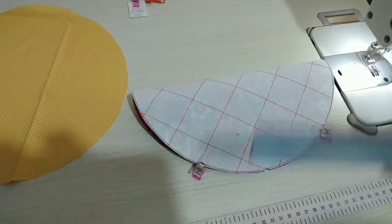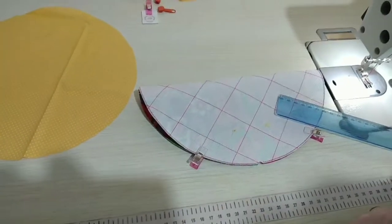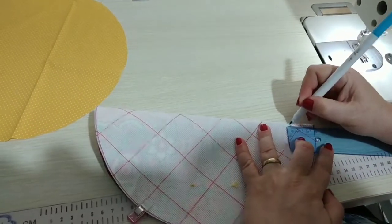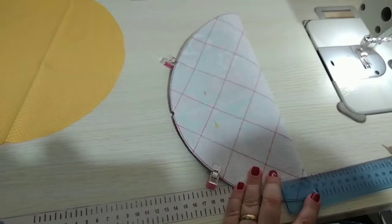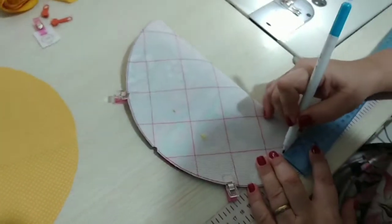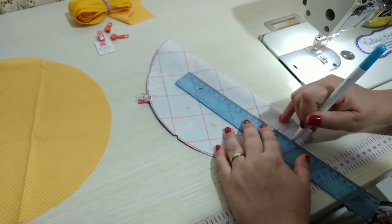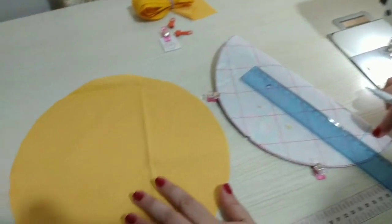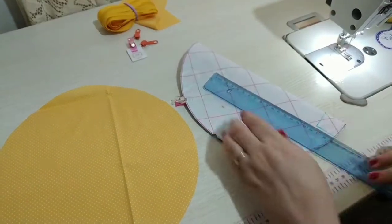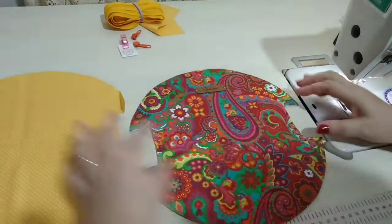Vou pegar a minha reguinha e marcar 3 centímetros aqui embaixo e subindo 3 centímetros. E aí nós vamos riscar e cortar, tanto dessa parte externa quanto da parte do forro — fazer aqui e aqui a mesma coisa. Prontinho, pessoal, vai ficar desse jeito. Cortei assim, quando a gente abre, vai ficar assim.